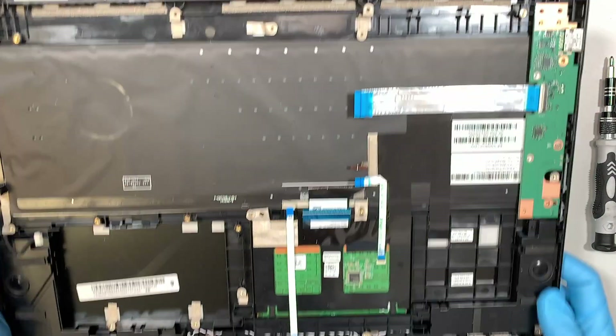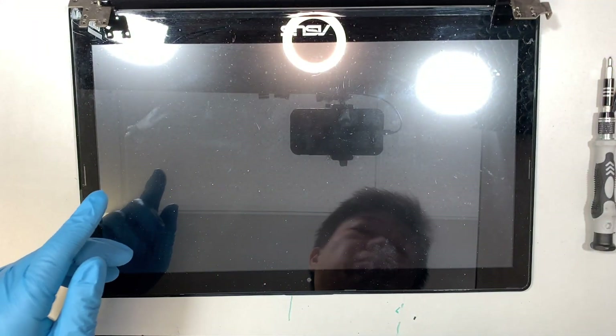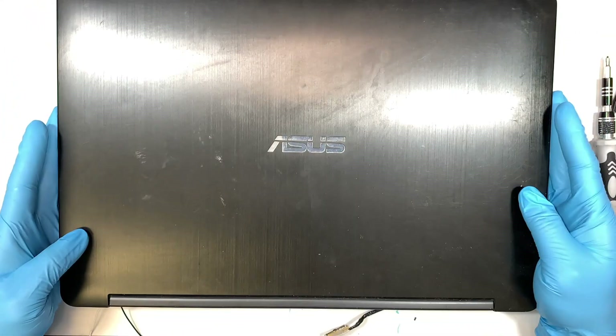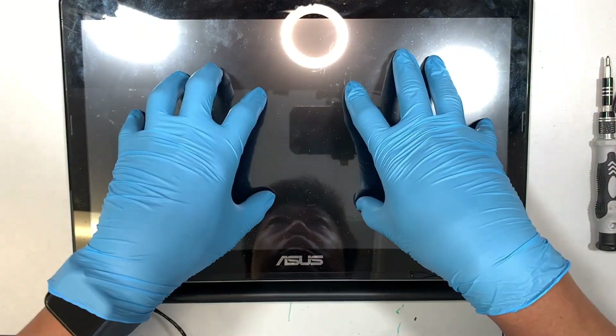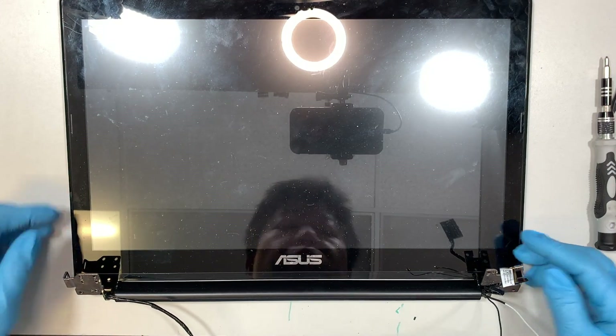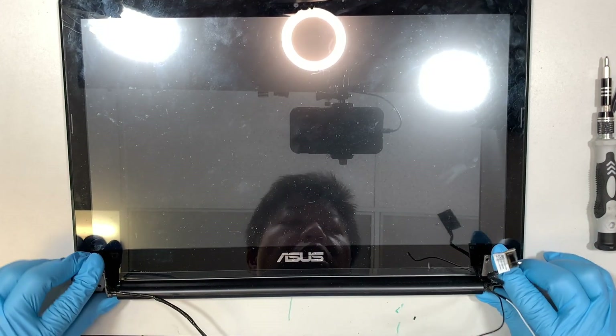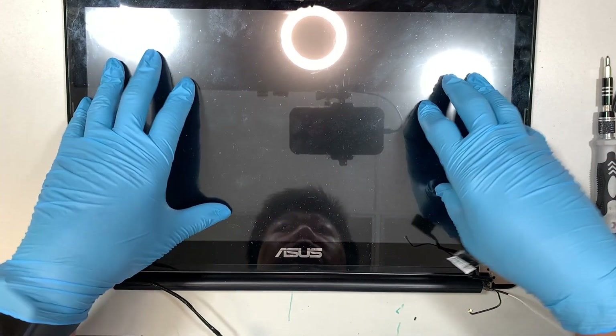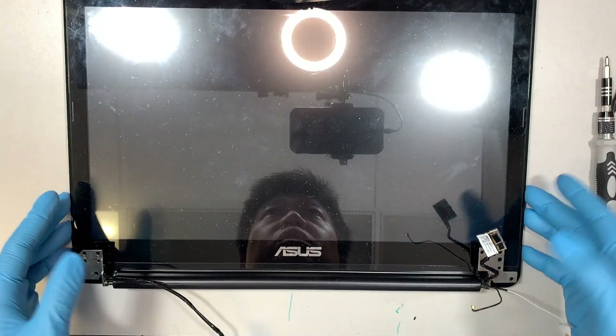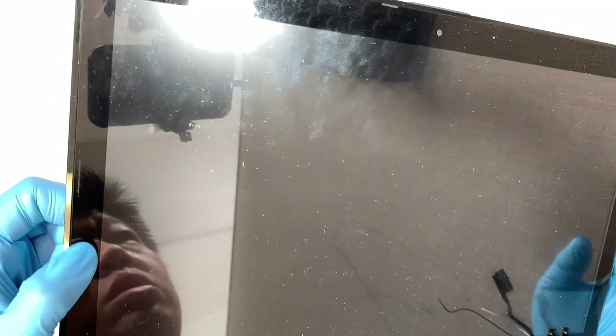That's what I can cannibalize and put up on eBay. Same for the screen — as you can see, this is a touch screen full assembly for the Asus laptop. The entire touch screen has the glass digitizer and LCD all built in as one piece. I recommend not trying to just change the glass or digitizer — you probably want to change the full assembly because it's not easy to replace just the glass.